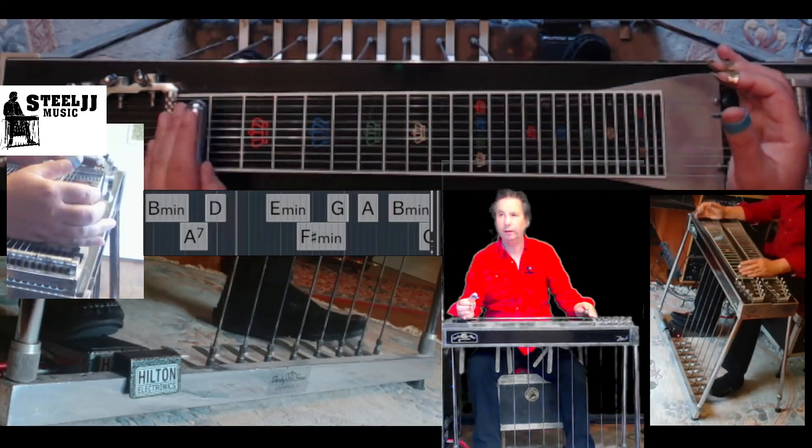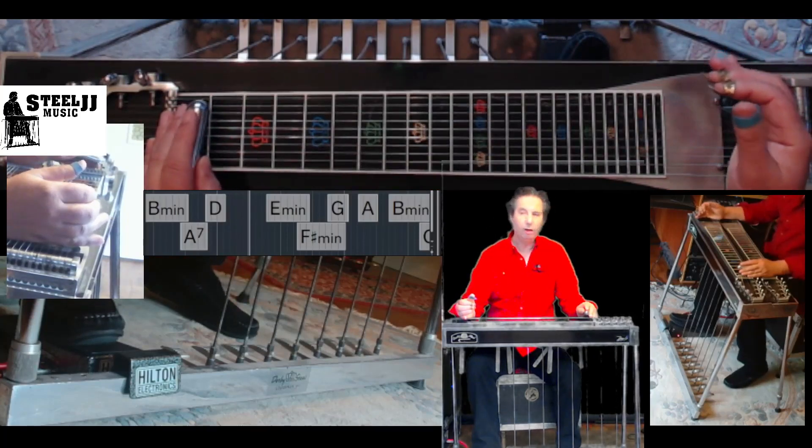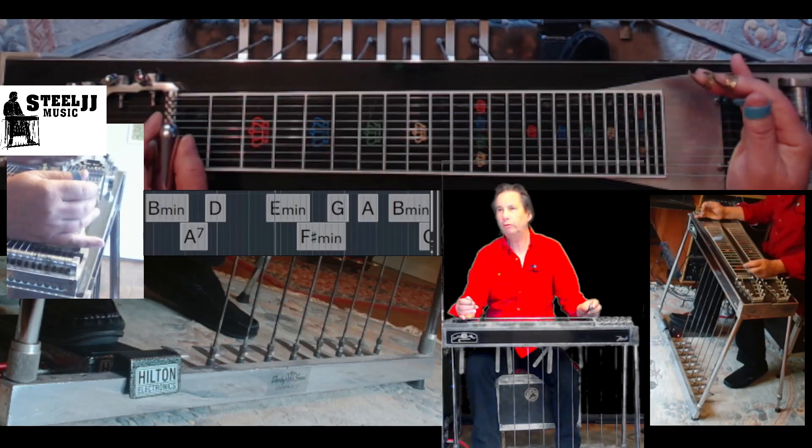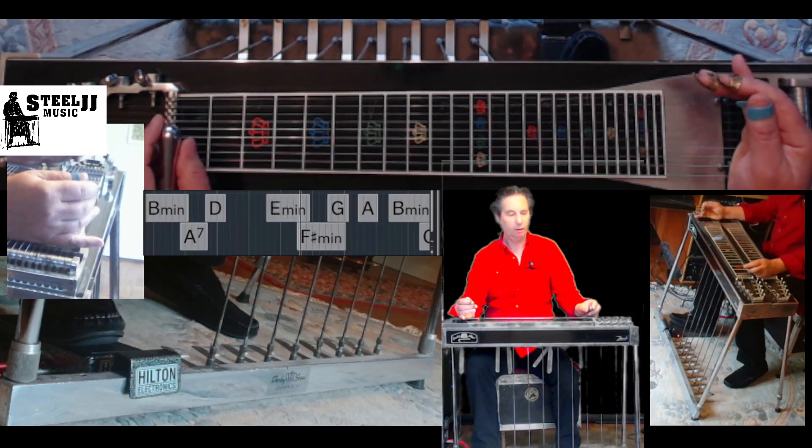From the top. If the grips give problems, please go back to those exercises from week one and play them very slow. If the scales give problems, please do the exercises from week two.